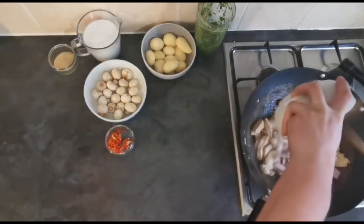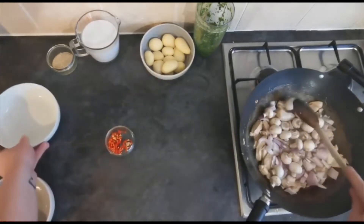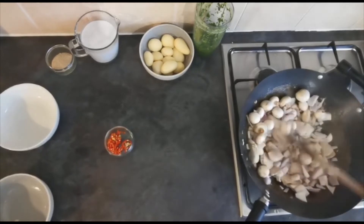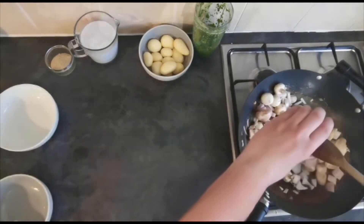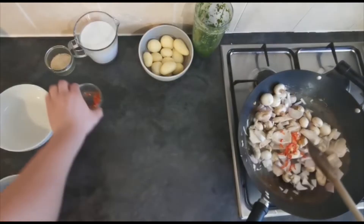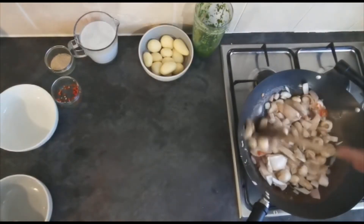Just before it starts to brown off, go in with the shallots and the mushrooms. I'm leaving the mushrooms whole — that's a personal preference; I like it when they soak up a lot of the moisture in the dish. You can slice them if you want. Then I'm going to add roughly half of the red chilli and leave the rest for the garnish at the end. Just going to cook this off for another 3 to 5 minutes.